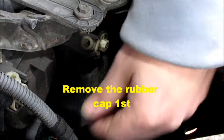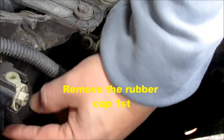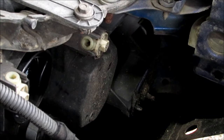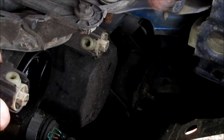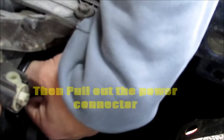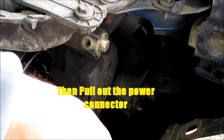First things first, you need to take this off first. Then you should see the end of the bulb. Remove the connector.